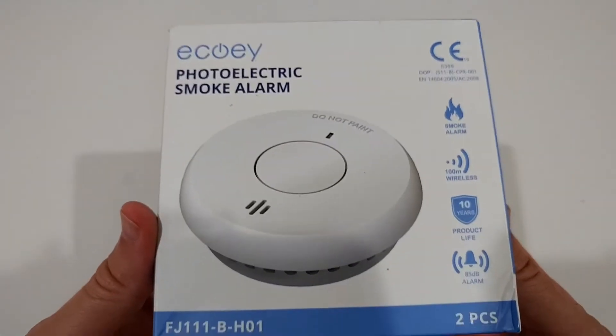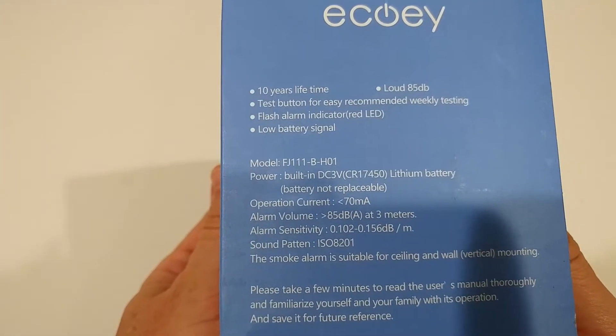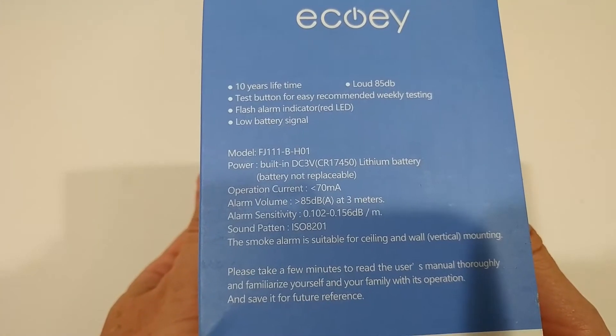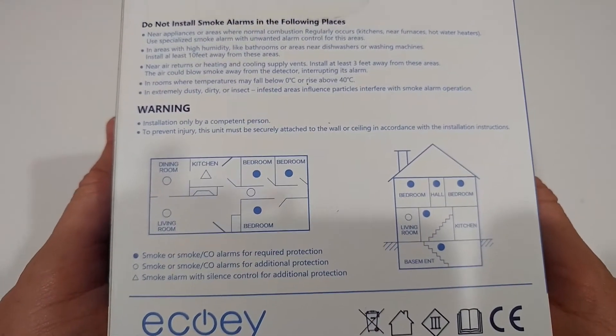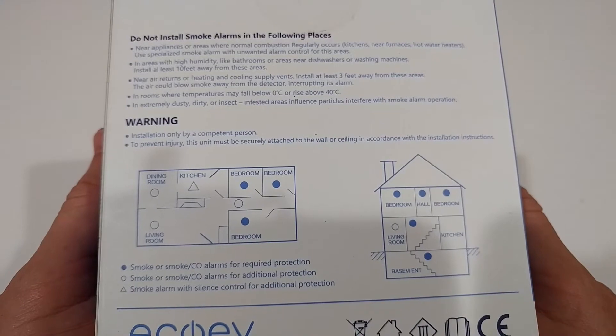Here we have the description and some more info on the box. We have to be always a little bit careful — this claims a 10-year battery run time. I've seen many batteries which have caused false alerts or reported low battery after just a couple of years.